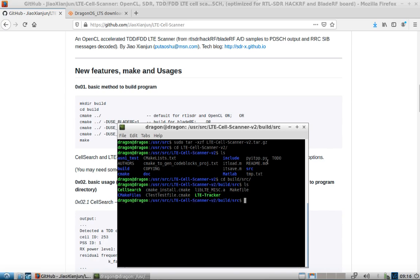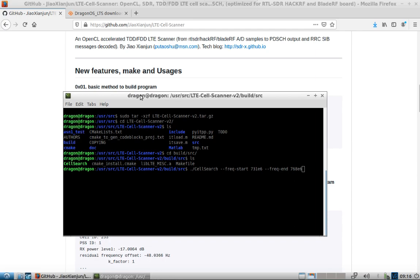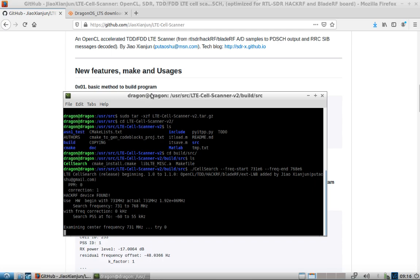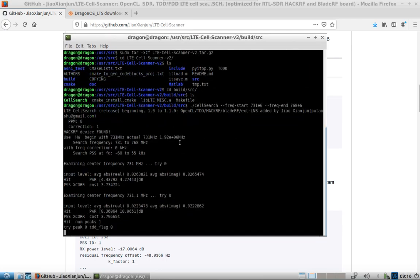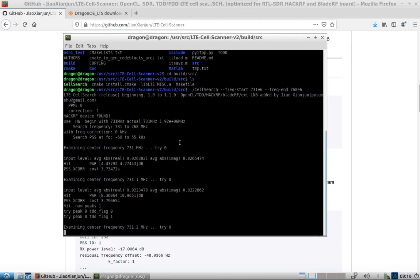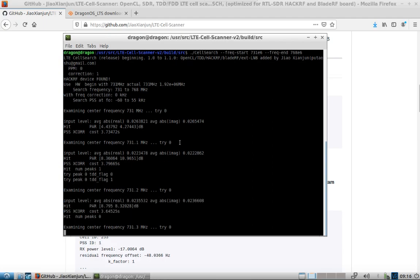I have my HackRF plugged in, and just like in the previous video, we'll come back up here. Notice I put the dot-forward-slash there to run this specific instance of cell search and not the one built into DragonOS. You're going to see it looks different and it's going to be using the HackRF. You can specify PPM as needed, and you can run cell search with a dash-H to get the help file. There's a lot more information with this newer build.